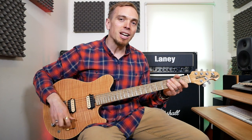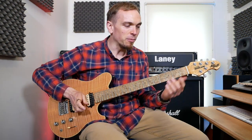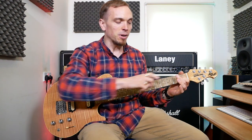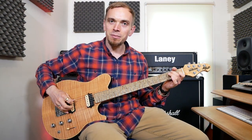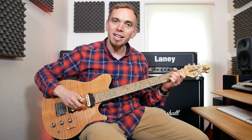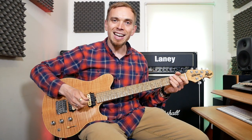If you're not sure what these shapes are, the first one is E. We get our first finger and put that on the first fret on the G string, the third string up. Then we get our second finger and put that on the second fret on the A string. Then we get our third finger and put that on the second fret on the D string, just underneath our second finger. For that one we can play all the strings.